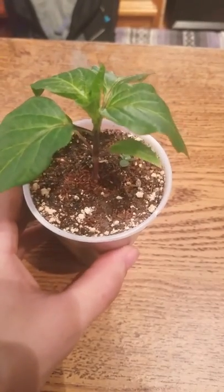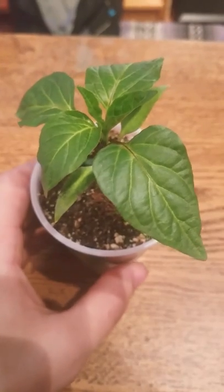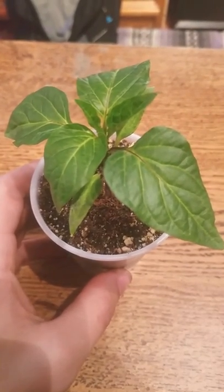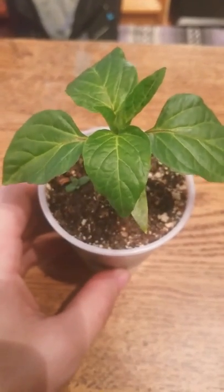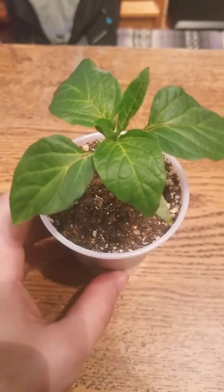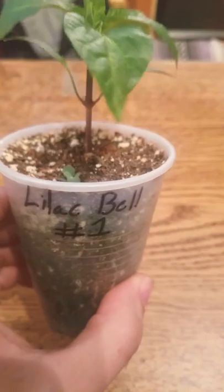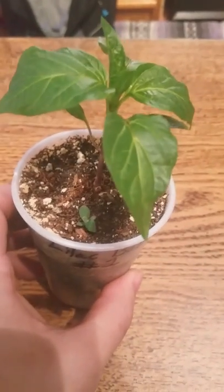This is at three weeks old. I'm using a mix of fertilizer, soil, and amendments — things that I've picked up — and I'll include more of that in one of my next videos. But for right now, this is Lilac Bell number one from Pepper Joe's. We'll see you next time.